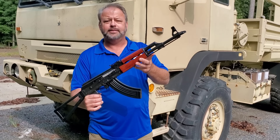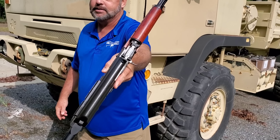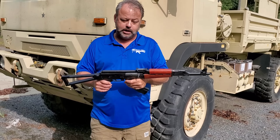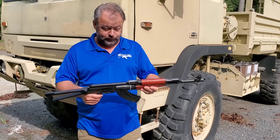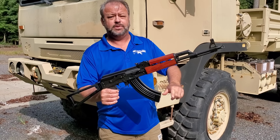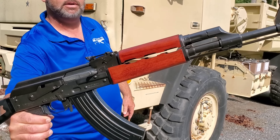It does have the bulged Bulgarian receiver — it is the 1.5mm receiver. You'll notice on the left hand side of the gun it does have your optic rail on there, so should you want to clamp on an AK optic or scope mount, you're going to be able to do that. The other nice thing about these guns that they did change over in 2020 is these do have the hammer forged chrome lined barrels.